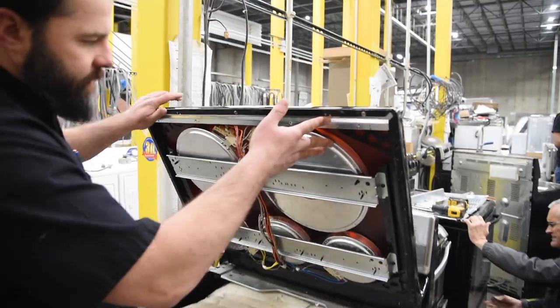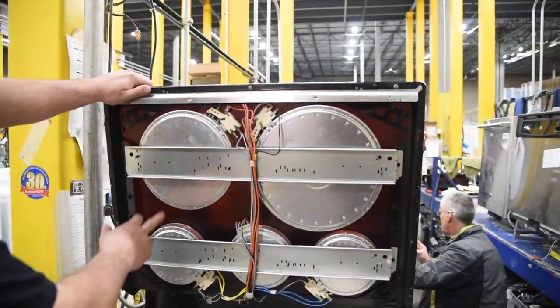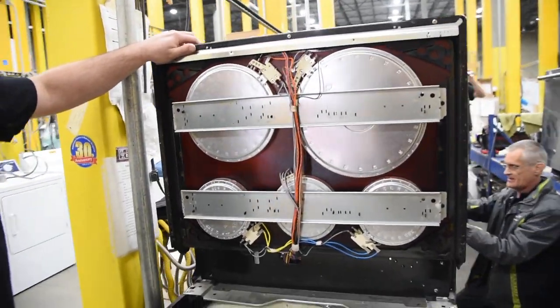We've already removed the screws on this, and you can see this is a five-burner setup, and there's just a ton of wiring going to it.